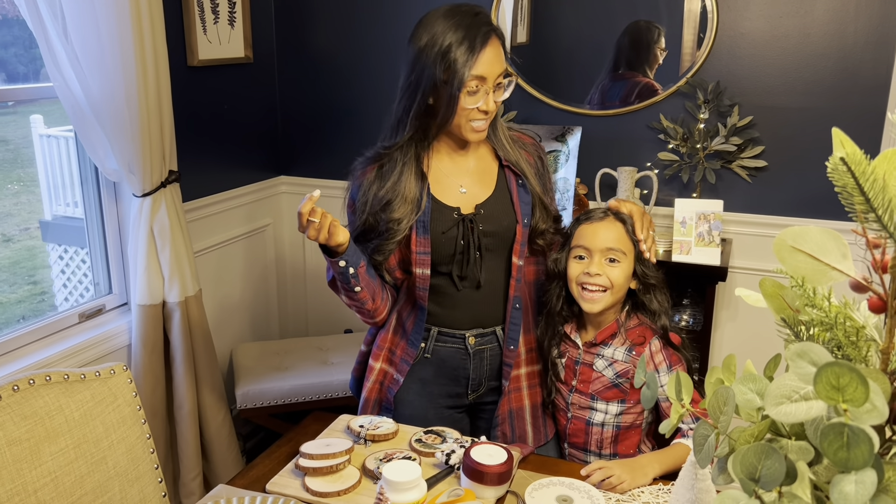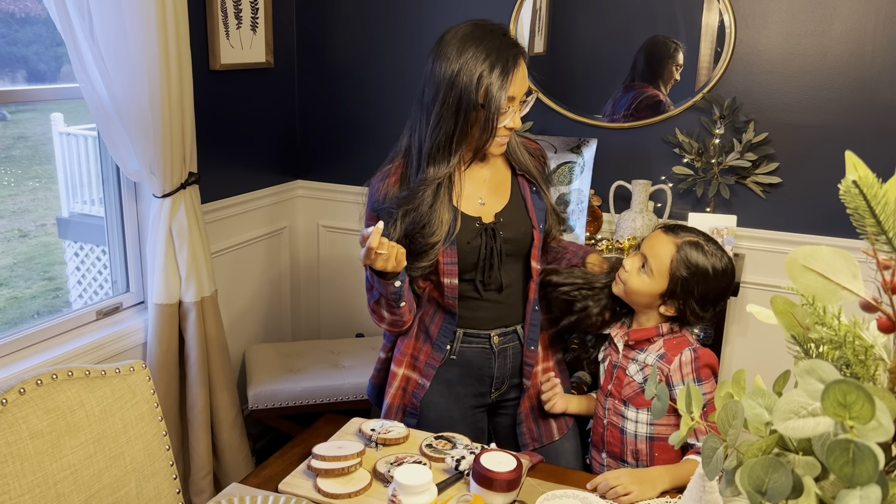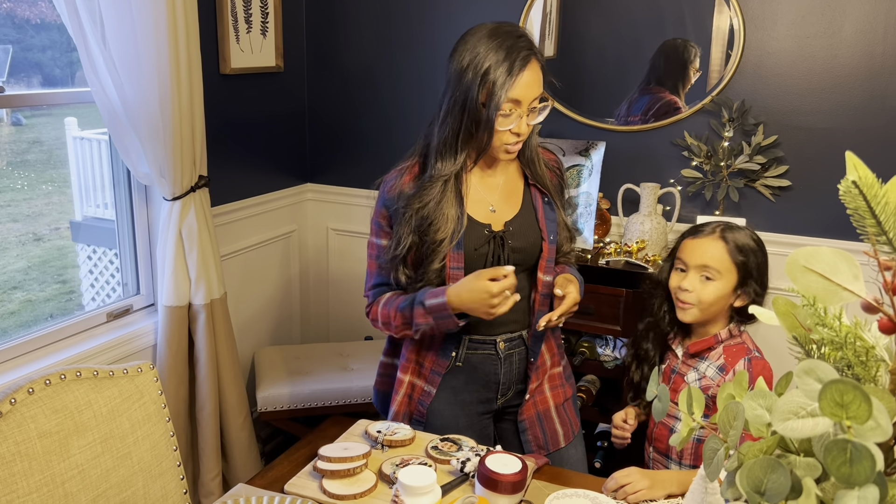Hi everyone, I am Tiffany, I am Sandy's daughter. I promised you I'd come back with another video, so here I am. And here's the always interesting and sassy Miss Ellie — can you say hi? This is for Nina's Cup of Tea channel.